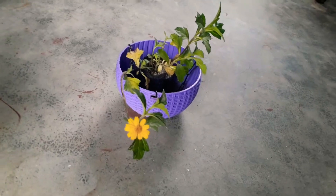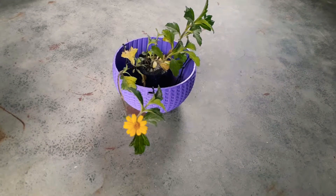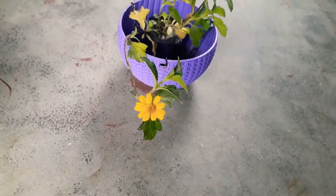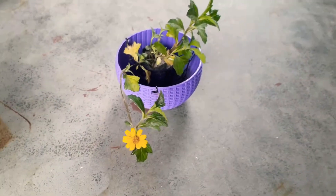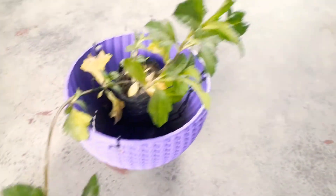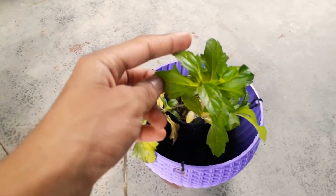Now I will tell you about the care of the plant. I have taken this plant — I got it for 20 rupees. I didn't find the plant for many days, but I finally got it. It is very easy to grow.